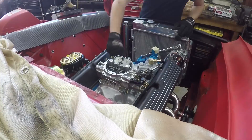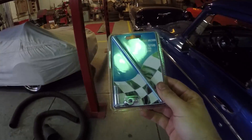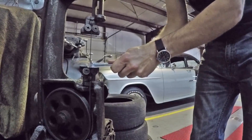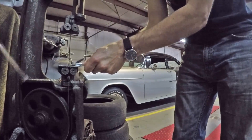The next day I put the Edelbrock carburetor on, placed the HEI distributor in. And I have zero patience for you today, Mr. Blister Pack — I'm not cutting up my fingers trying to get this bolt out for the carburetor. This is like next-level lazy: I'm using an industrial bandsaw to open a package. Yeah, Blister Pack, let's see you handle this.